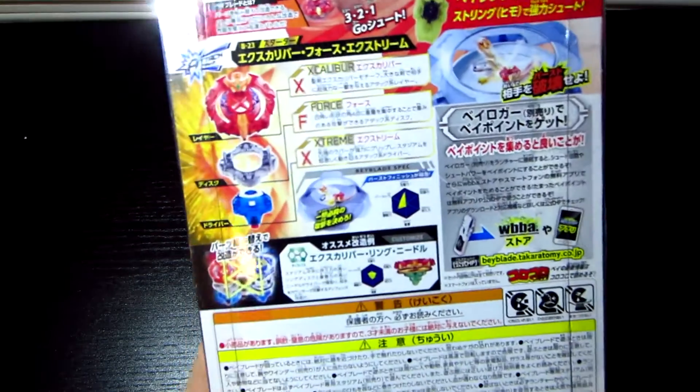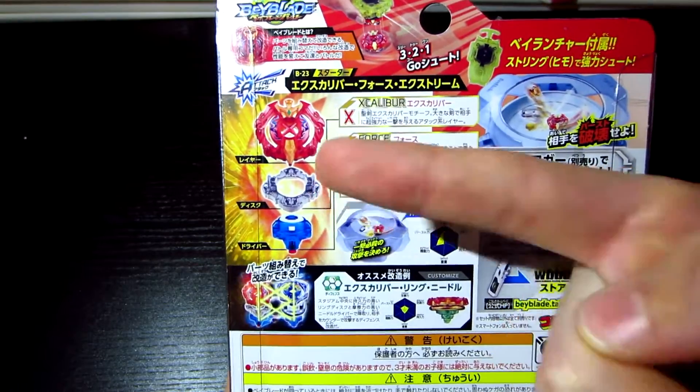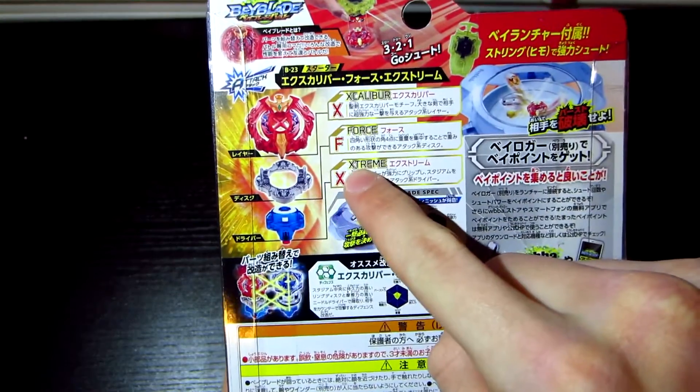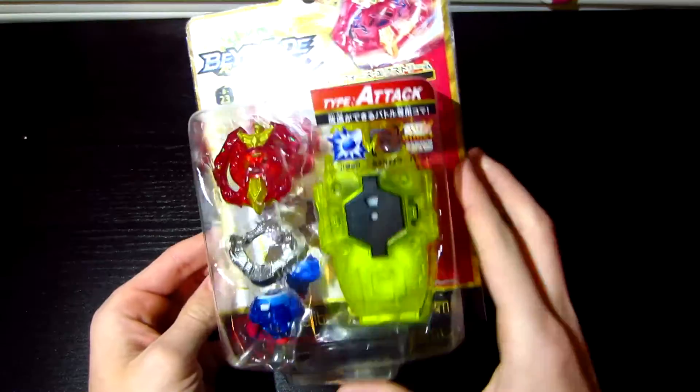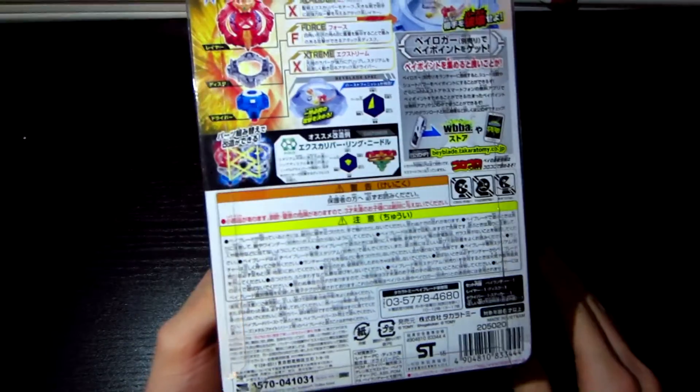Here is the back. Excalibur, Force, then Extreme. And Extreme looks a lot like a rubber flap. I think that's enough about the box — let's get into it.